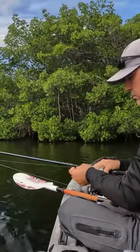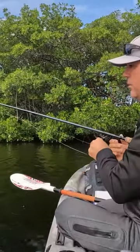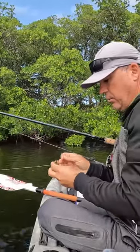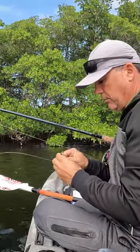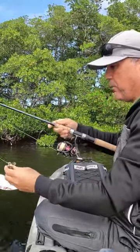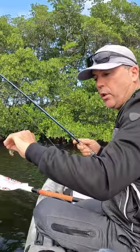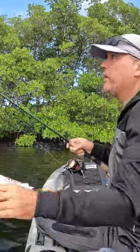All right, what we're trying to do is show you how easy it is to catch sheepshead with the right bait and the right setup. Very light rod, 10 pound mainline, 20 pound leader, free-lining a number two circle hook on a nice crab like that.